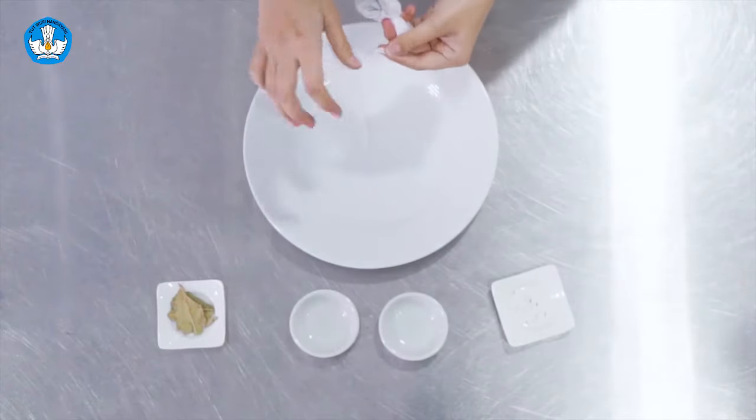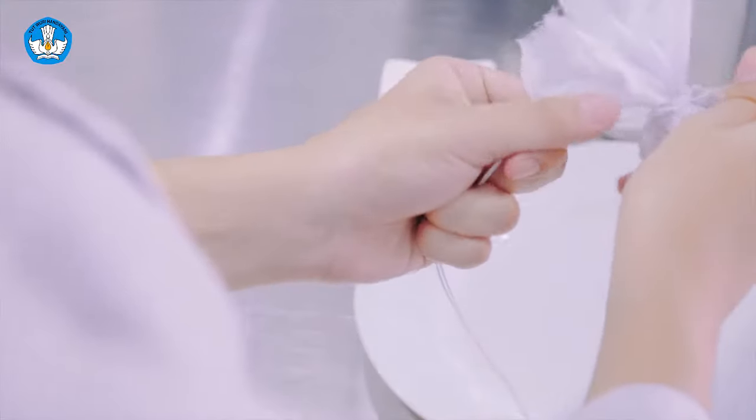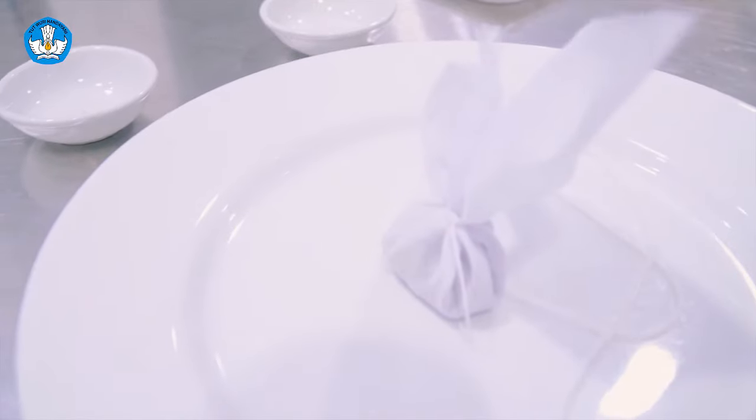Tujuannya adalah supaya bumbu-bumbu ini tetap keluar aromanya, namun tidak menyebar dan tidak mengotori kaldu.